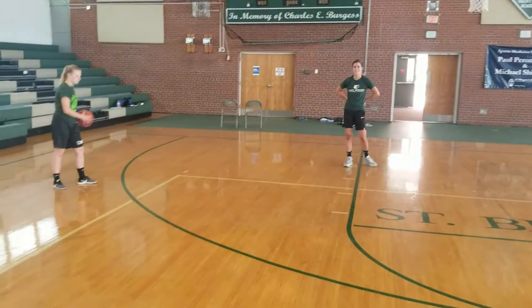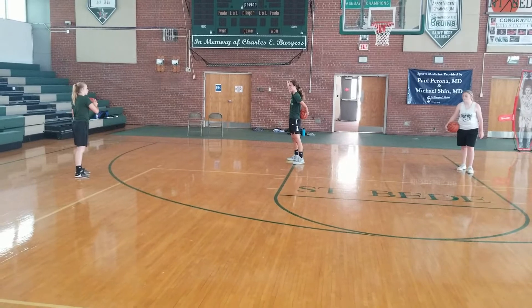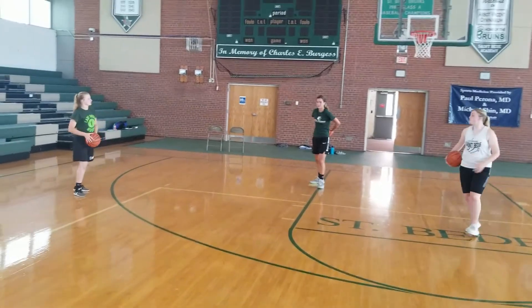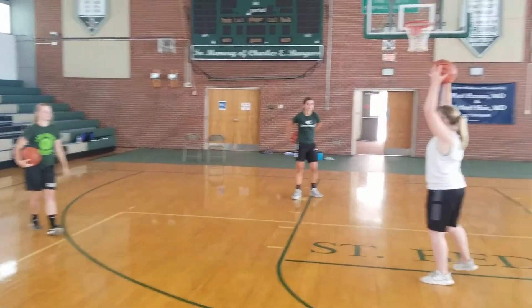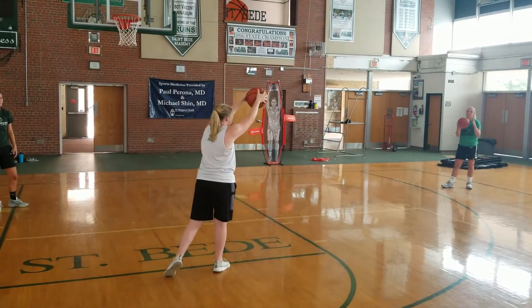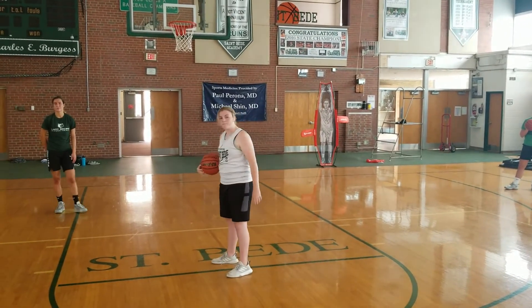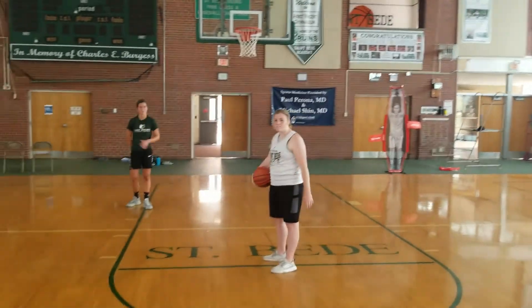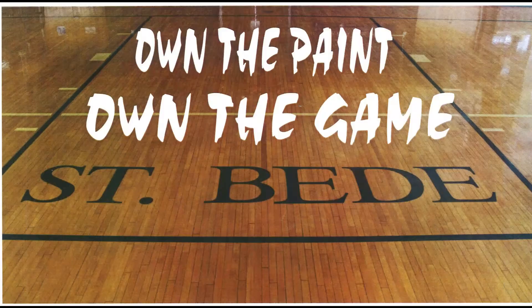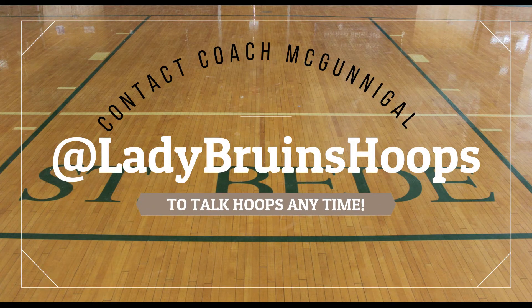So again, starting off with our situation, we've got two low posts. Ball is on the wing with Grace. She can't get it into our post. We're going to feed the middle of the zone and look to go with a high-low game. If we can't get that, we're going to go ahead and feed opposite. The sky's the limit as far as what we want to do with our post movement from there. We're going to look to the middle of the zone.